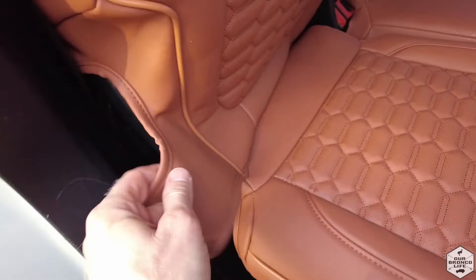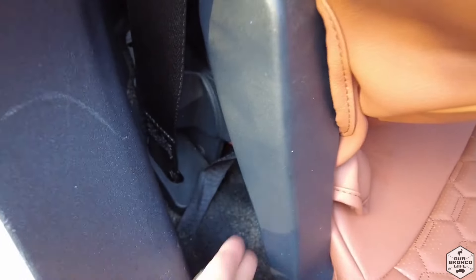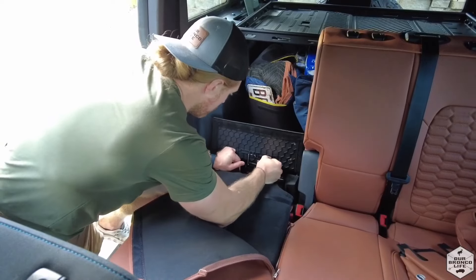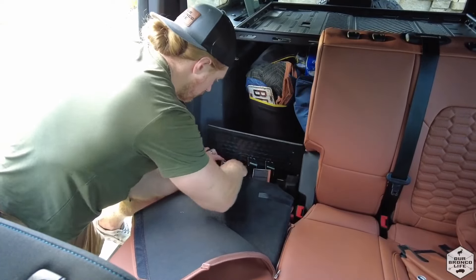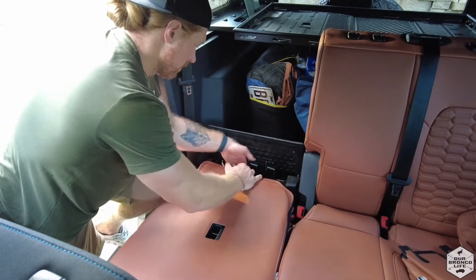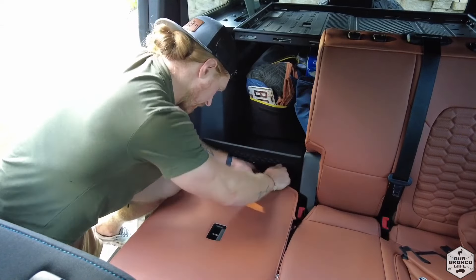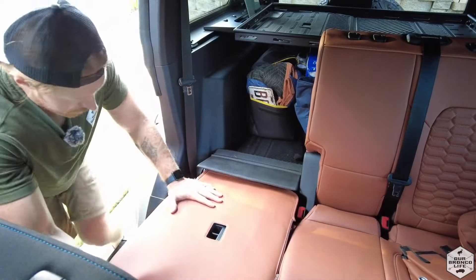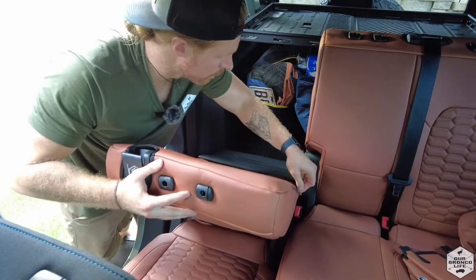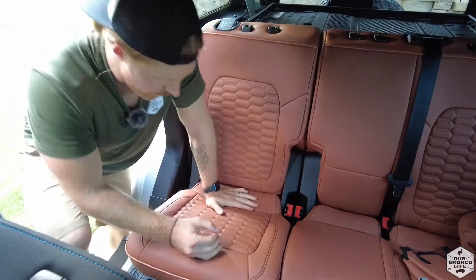This portion will go underneath the plastic, and then you'll grab it around and get it nice and tucked in around the plastic and velcro this long strap to the back of the seat itself. Here are the two portions of the seat cover that are just going to velcro to each other. I'm doing the velcro first because this doesn't velcro to the back of the seat — it just velcros to each other. The final step will be the side zipper. Once you get it in position, you can just make any adjustments and get it nice and snug as possible.